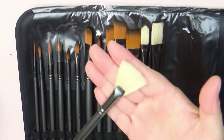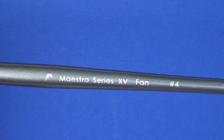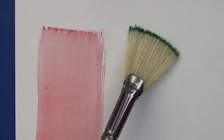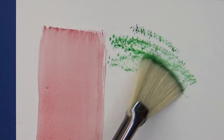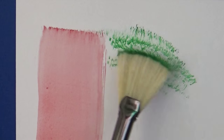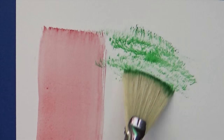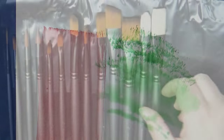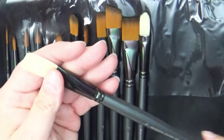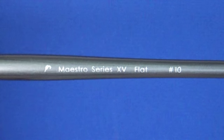Here's the fan brush — you can get some really cool techniques with it. I'm trying these out with watercolor since that's the medium I use the most. I do a little bit of acrylic painting but not much, so I really wanted to see how these worked with watercolor. Here is also a nice flat brush, size 10, which gives you a nice coverage with your paint.